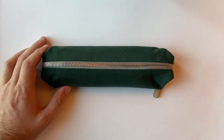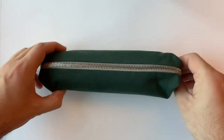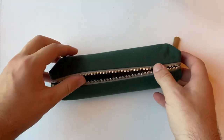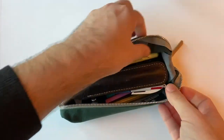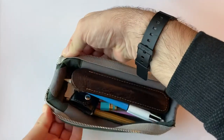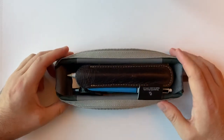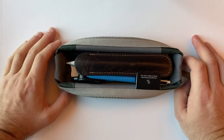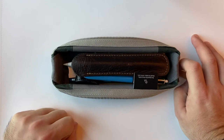One of my favorite features of this case is the fold-out tray nature. Because the loops go all the way around, it gives you the option to open the case out and you have basically a desk tray. You can open this up on your desk, have easy access to your stuff, and then when you're ready, zip it up and away you go.